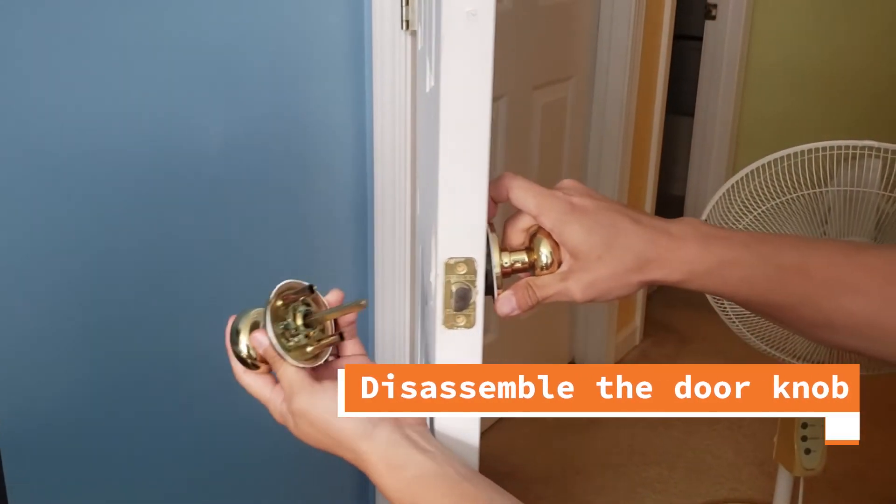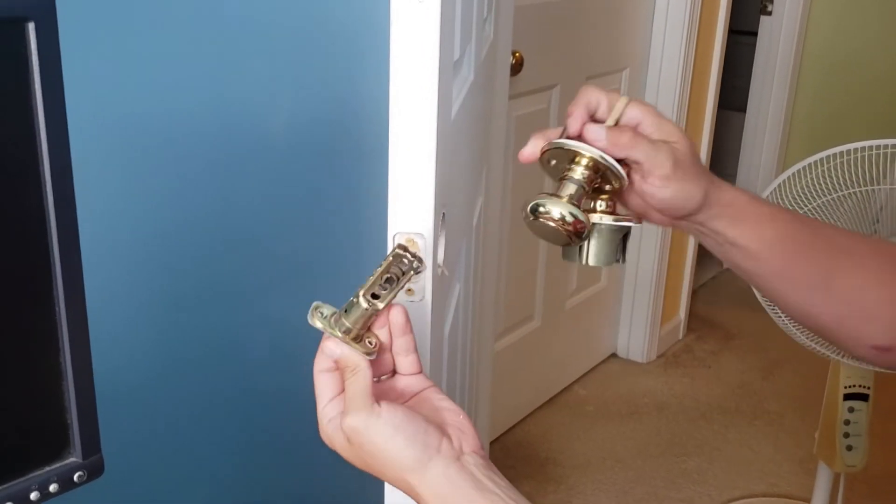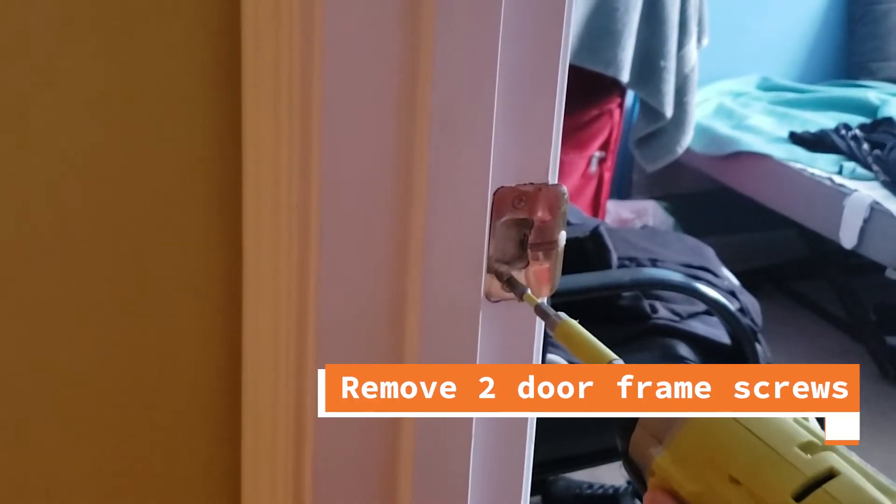We are ready to disassemble the doorknob. Let's remove the last two screws from the doorframe.